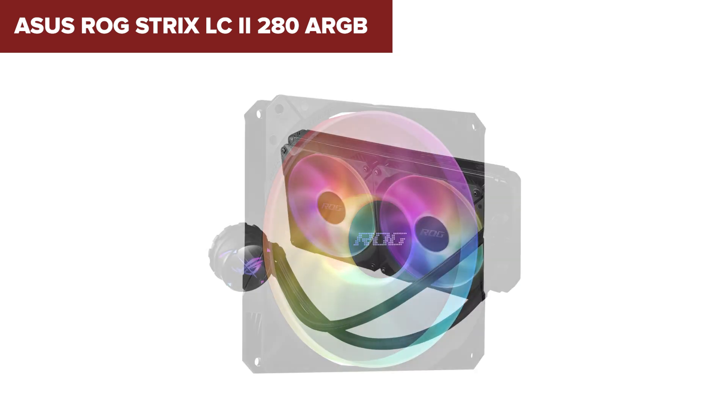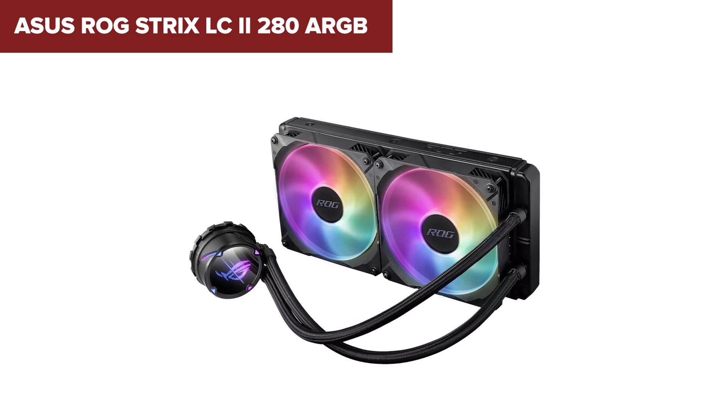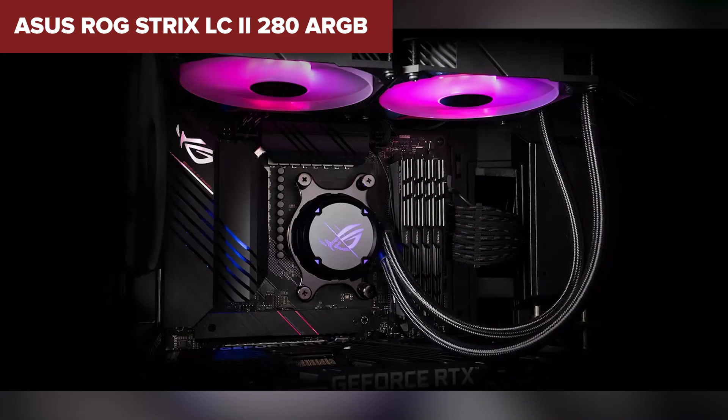Additionally, while the fans perform well at lower speeds, they can become quite noisy at maximum RPMs, which might be a concern for users seeking a quieter build.